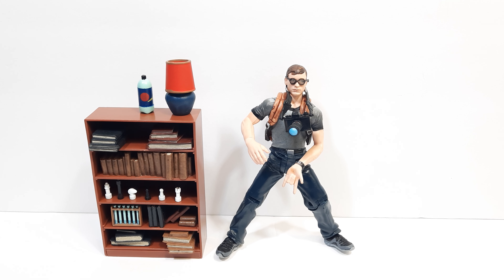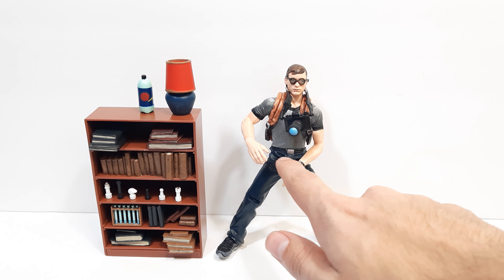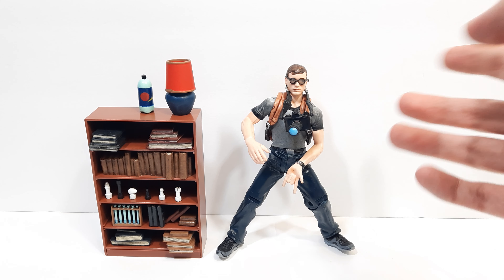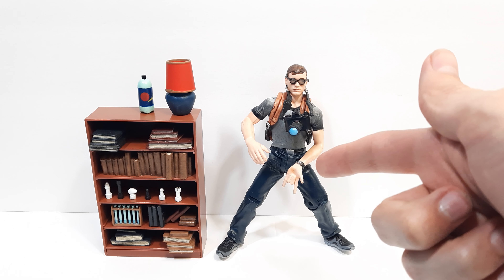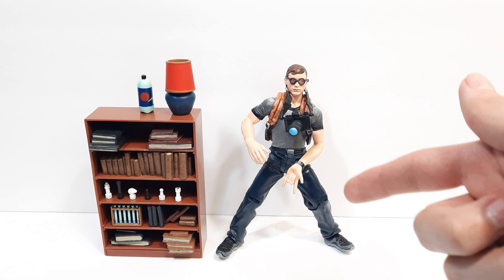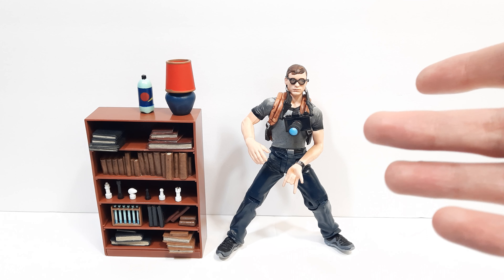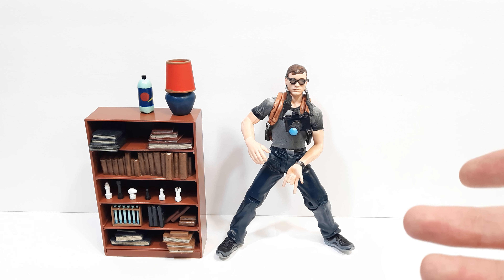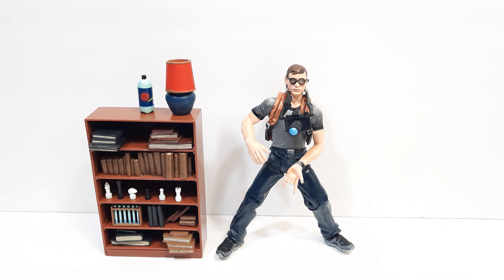Another thing I forgot to mention: the figure rotates at the waist, between his shirt and his belt, and there's also wrist and arm rotation. I think he looks fantastic — really nicely detailed. He doesn't have the best articulation, but at the end of the day this is a fantastic piece of Tobey Maguire merchandise to have, especially to celebrate the 20th anniversary. I'm going to get into some comparisons now — be right back.